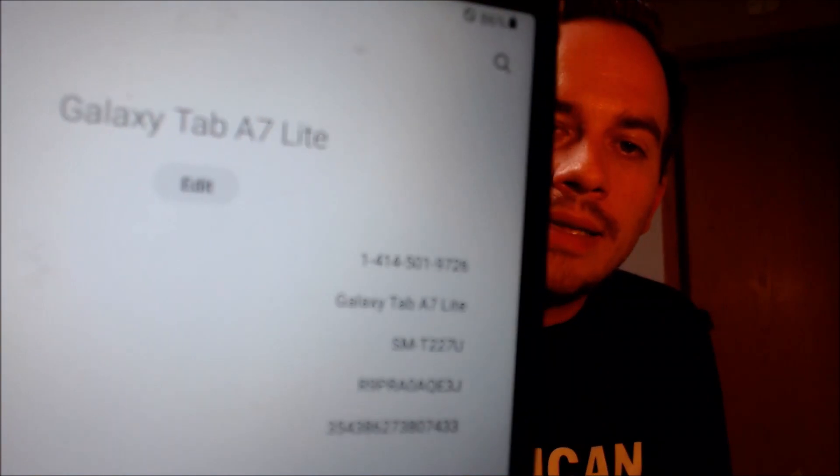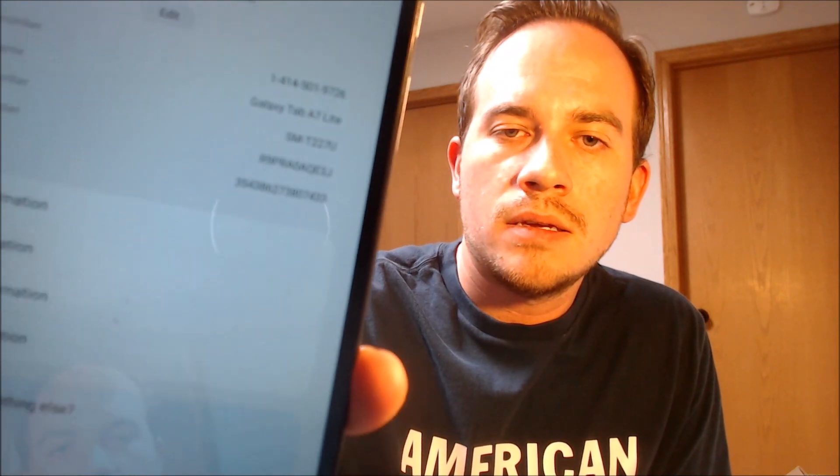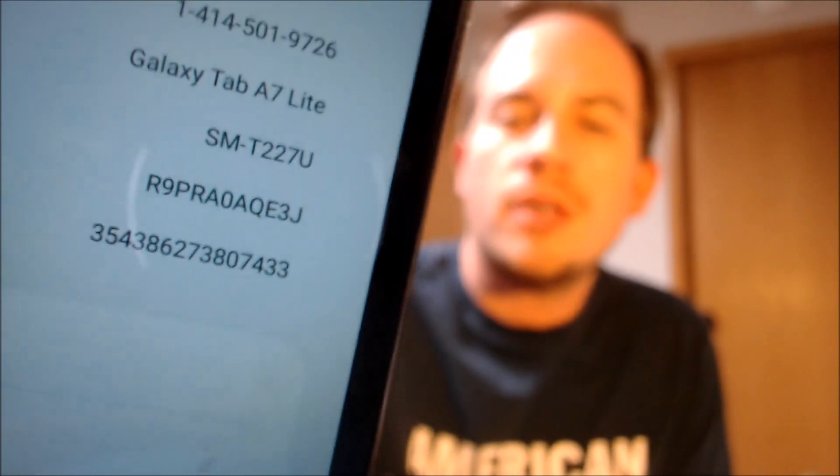Just to show you exactly what we are working with here, under the About Tablet section we can indeed see that we have a Galaxy Tab A7 Lite. And that model number there is the SMT227U. So that is the model number of all of the carrier versions of the Galaxy Tab A7 Lite here in the US — the carrier versions being the ones that also have a SIM card slot so that you can use them with a mobile tablet plan while you're away from Wi-Fi.